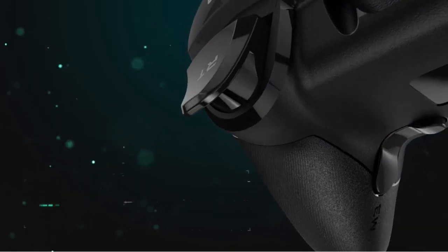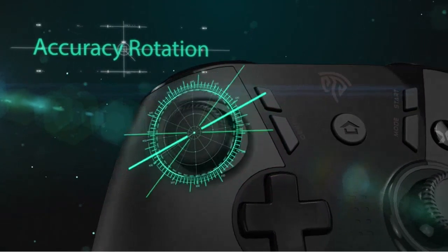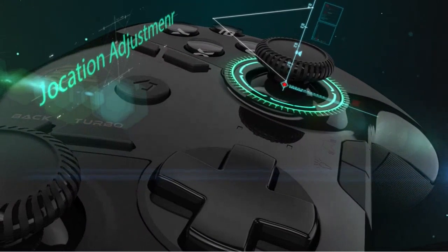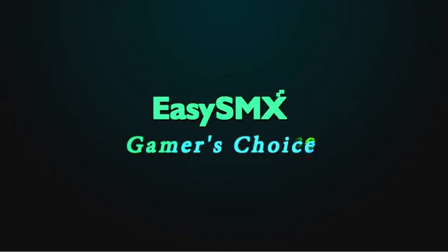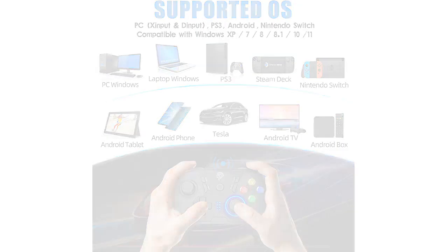I am really happy with this controller. It's easy to set up and really comfortable to use. It works great with my Windows PC and my Nintendo Switch. The controller also has a really good vibration range, which makes it really easy to play games. I would definitely recommend it to anyone who wants a good controller for their games.